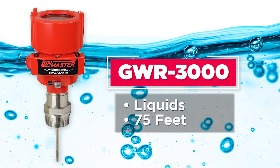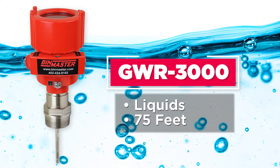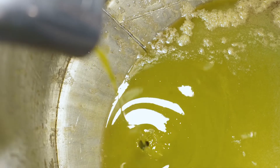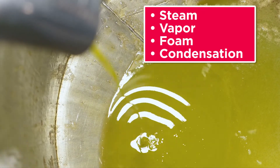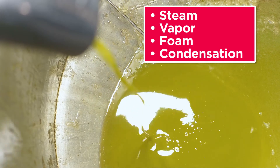The GWR-3000 is for measuring liquids. It has a range up to 75 feet and is accurate within one-tenth of an inch. It is designed to perform in all types of liquids, including those that generate steam, vapor, foam, condensation, or liquids prone to residual buildup.